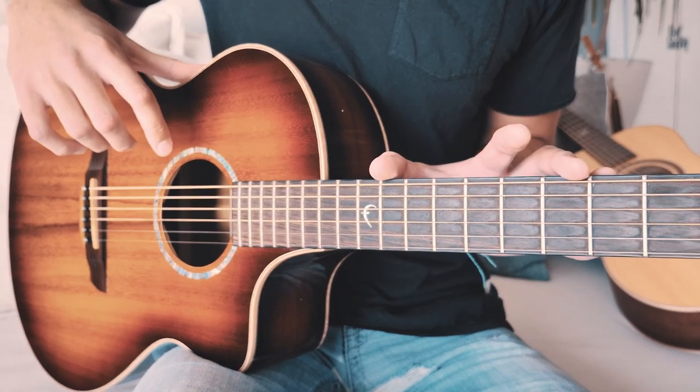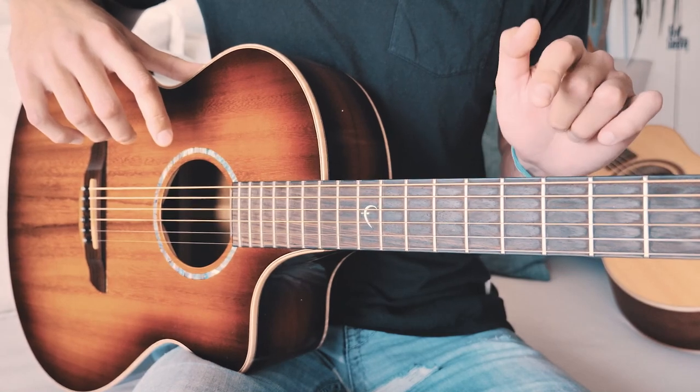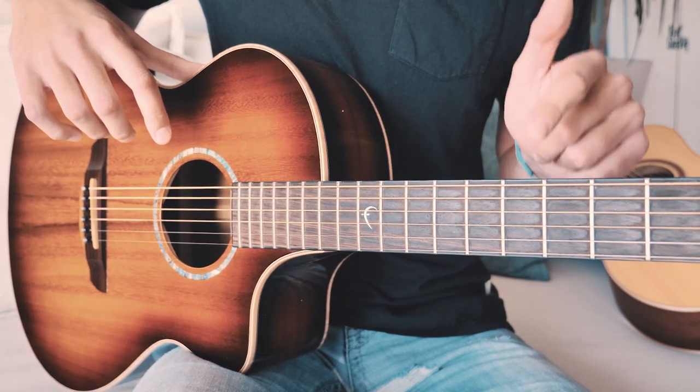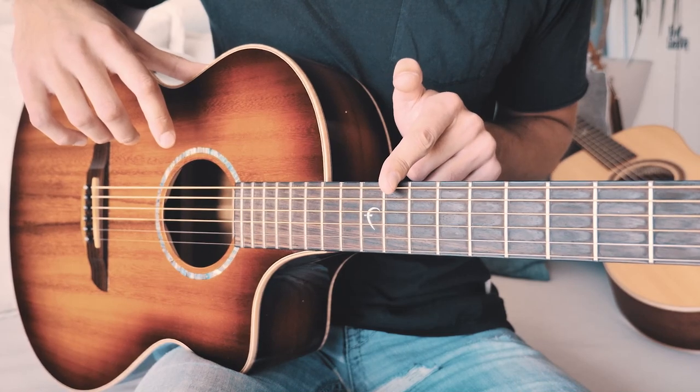It's a little hard to tell on this guitar because it doesn't have inlays like most guitars do, but your guitar will have inlays at the seventh fret and the ninth fret and they'll help you keep your place. Remember, everything is going to be between the sixth fret and the eleventh fret for this picking pattern.